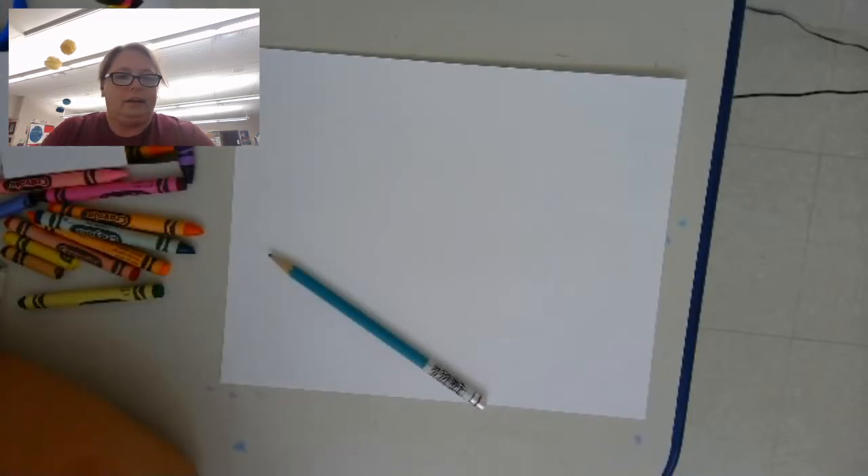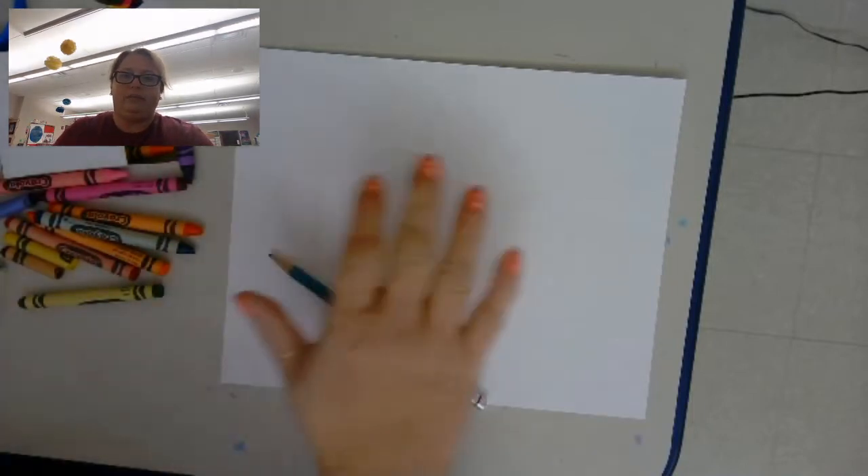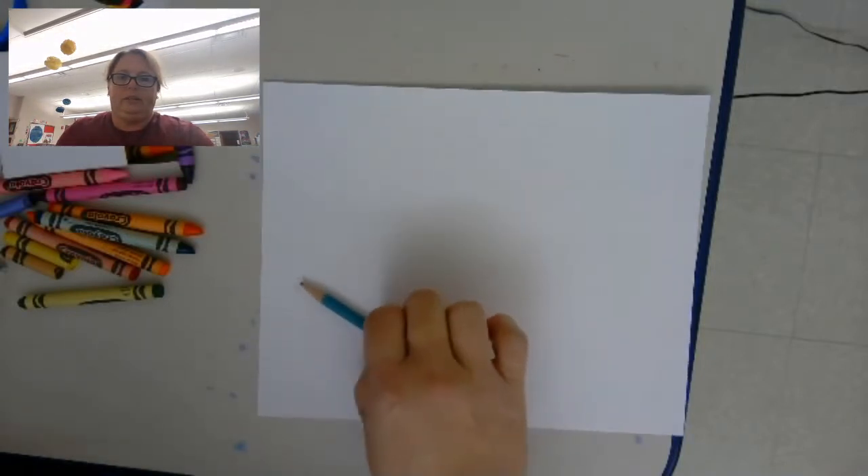Hi second grade. This is your art to remember project. You need your paper that you picked up at school, your pencil, and some crayons.